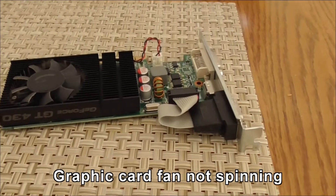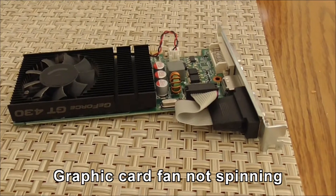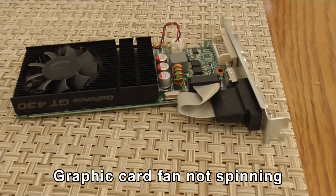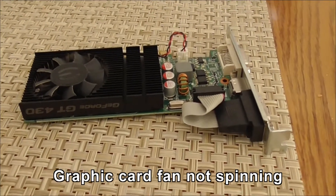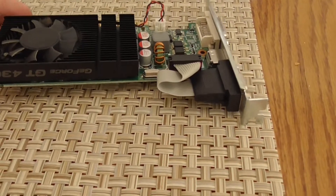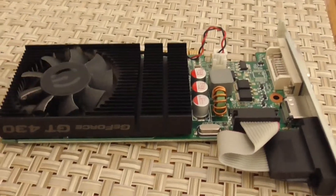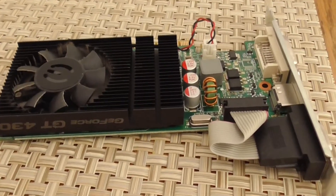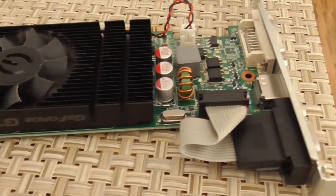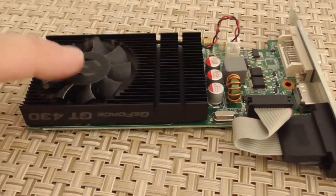Today's problem is actually with the computer. I've been having fun with this — it won't play games. Yesterday I got on there and noticed the cooling fan. This is the graphics card out of the computer. It's running pretty slow, and then I tried playing today and it seized up. The game just crashed and died. It looked like a graphics card failure.